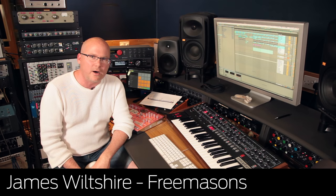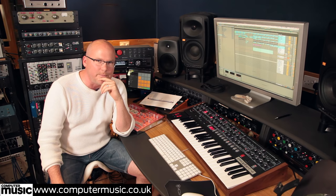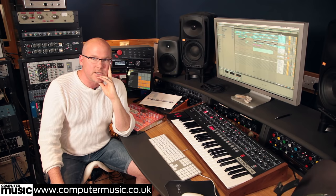Hi everyone, my name's James and I'm one half of UK dance and remix team the Freemasons. You may have heard an awful lot of stuff that we did a good few years ago — we got to the point where we were remixing the likes of Beyoncé, Kelly Rowland. On Grand Theft Auto, Kelly Rowland's work still pops up and we still get emails about that one. We've been lucky enough to work out of Brighton for a number of years and I've been incredibly lucky to amass this studio, and today I want to share some of it with you and also share some of the techniques that I've found very useful in composition.